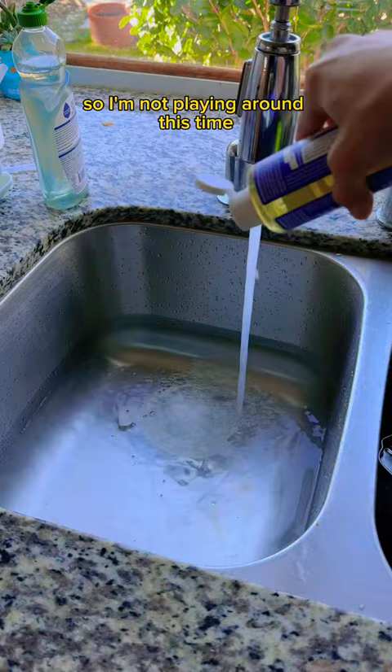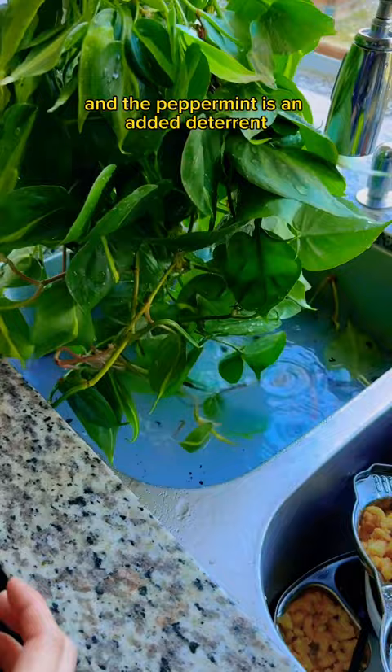This plant is getting a full-on bath. This specific soap does get rid of pests and the peppermint is an added deterrent. Then my homemade insecticidal spray, just for good measure — and it makes the leaves nice and shiny. Need to turn off the grow lights while it's drying.